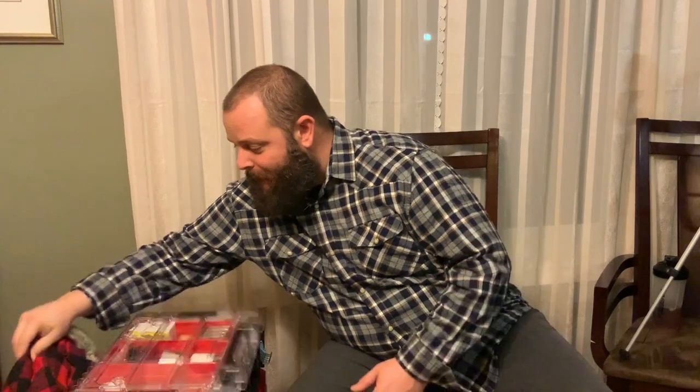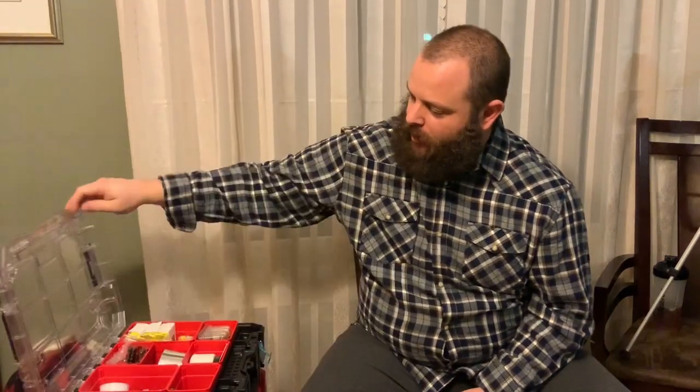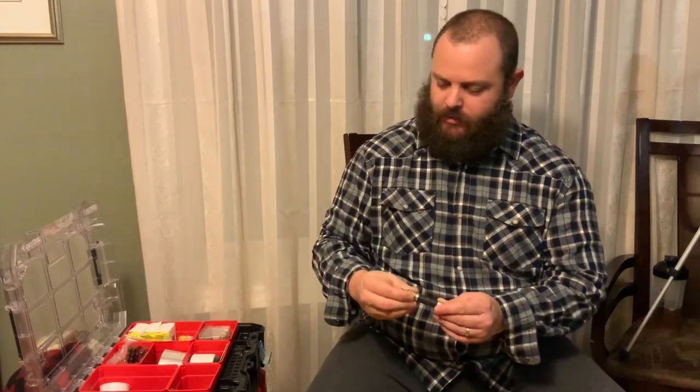I learn something new every day. Bonus. It's way too hot in here for a hat. Alright, cool. So that works better. I learned something new. So, tools in my toolbox.